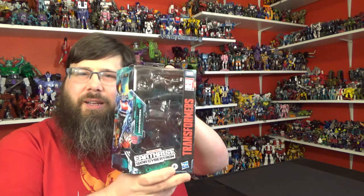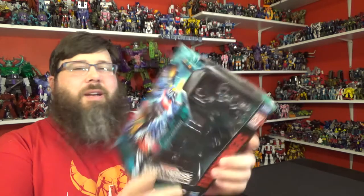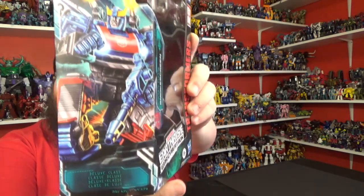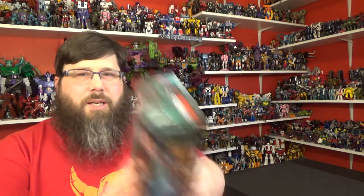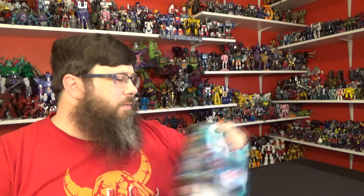Earthrise War for Cybertron Smokescreen. Nice artwork as always — he looks angry, like he's going to destroy some Decepticon creeps. Pretty cool, love the artwork, really nicely done. You see that all the time, and some more product shots. Let's just get to the review.